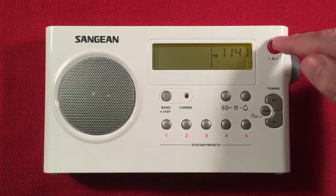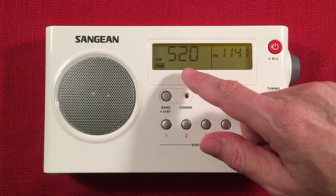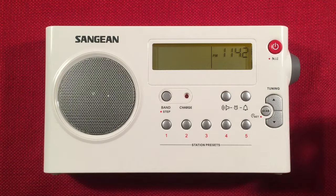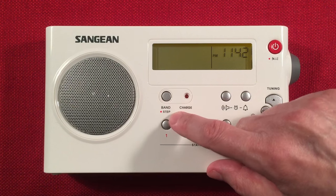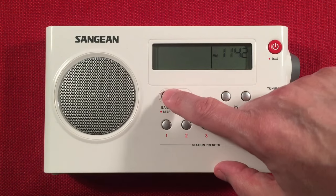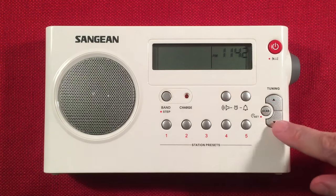Going over to buttons, we have the power button with a sleep function. The frequency, band, and battery life indicator pop up when you turn it on. Over here we have a band button with Step underneath. Bands are self-explanatory — tap to go to FM, tap to go to AM. There's no AM1/AM2 or FM1/FM2 like other radios. This radio is very basic: five presets on AM and five presets on FM.